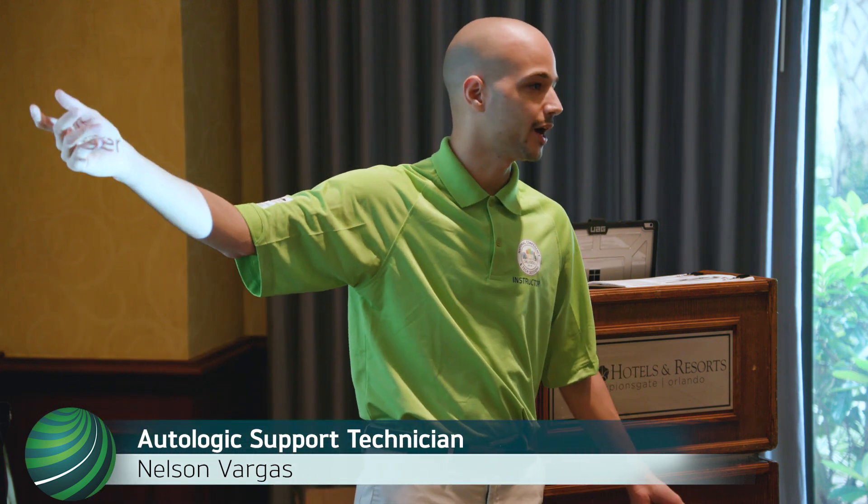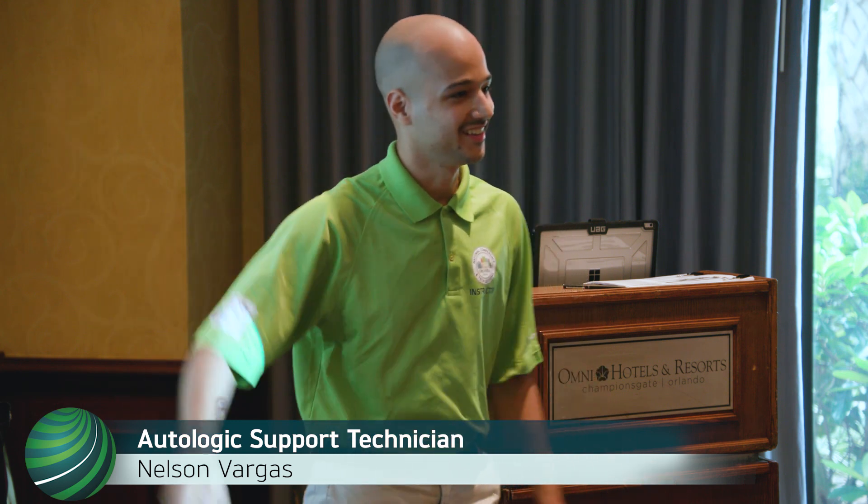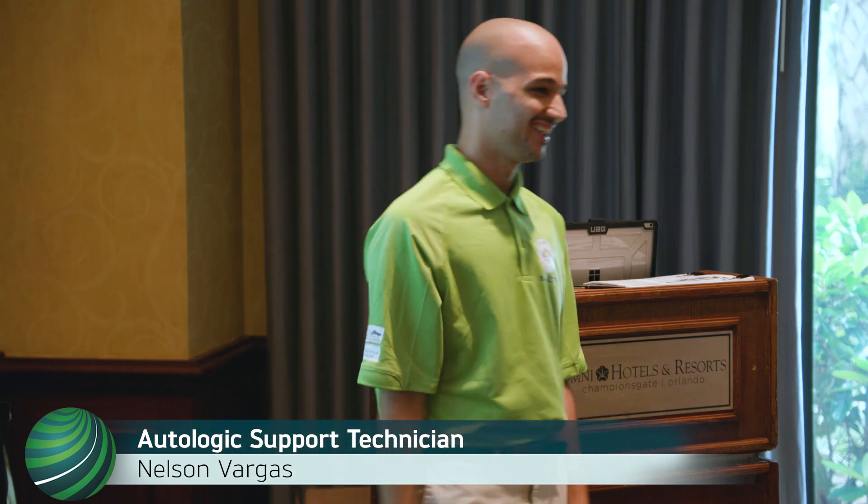If you don't have that adapter and you're in a jam - it's Friday, three o'clock in the afternoon, customer's yelling at you - what you could do is just bridge pins 7 and 8 together manually. Just bridge them together - it'll work. Make sure it's in there good, because you don't want this thing crashing, but it is possible.